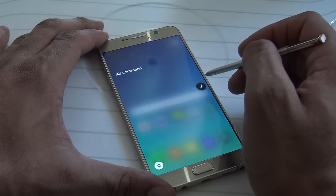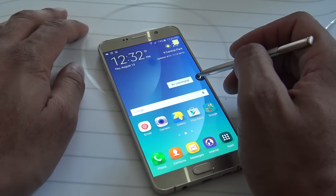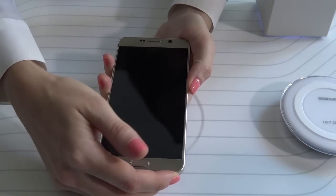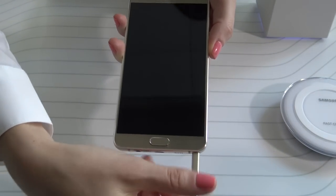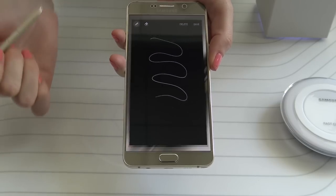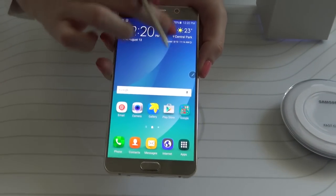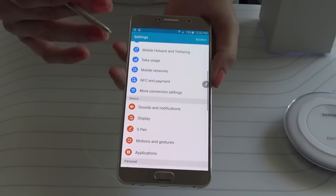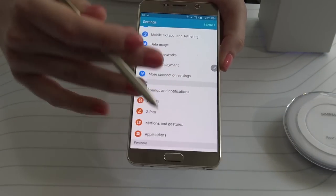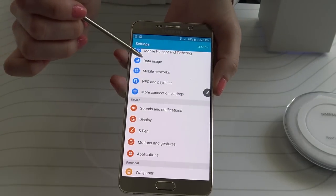Another feature added with the S Pen that I think is really cool is the ability to take notes when the screen is off. If you need to jot down a quick note, you pull out the phone, slide the S Pen out, and start writing on the screen. The screen will take the note right there for you, and you can save it for later whenever you need it. Take a look at how this works, plus a few other extra items that Samsung is demoing here added with the S Pen — a lot of these features new users are definitely going to like.